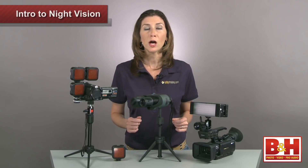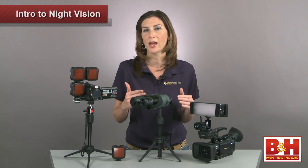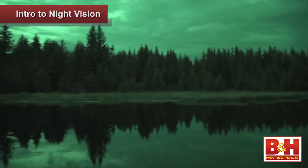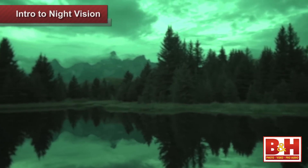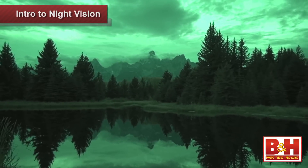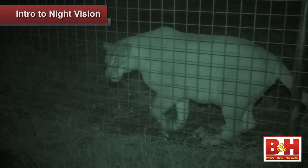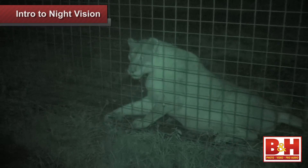The built-in IR illuminator will help if you're working with an object at close range and if you have a small amount of ambient light like bright moonlight or if you're shooting at twilight. The range of the built-in IR falls somewhere between 3 and 5 feet, so that's probably not going to work if you're hoping to stay hidden to catch a shy night dweller.